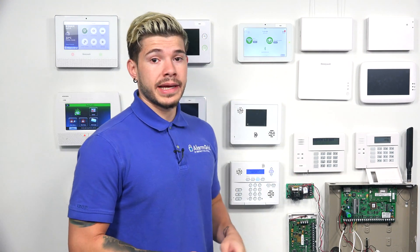So all IQ2 Plus panels, since they have a PowerG daughter board card, you can technically use any of the PowerG key fobs that are available. Key fobs are wireless, so it would need to be a wireless PowerG key fob. If you have an IQ2 Plus, those will all work with it.